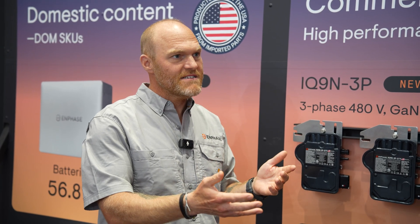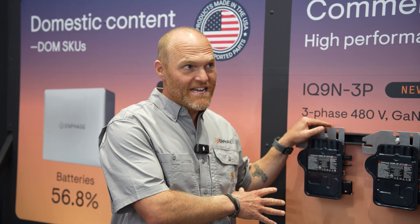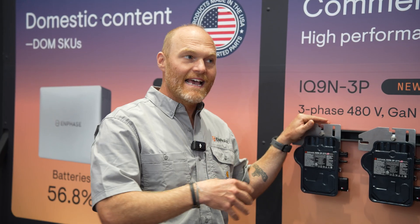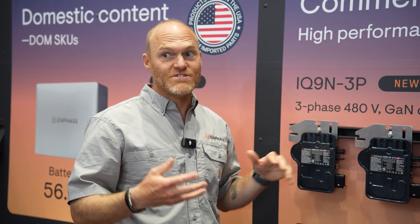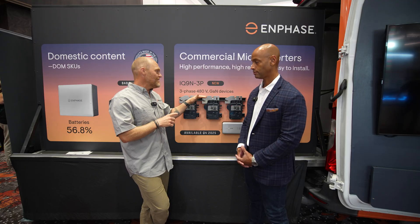We want to maintain that 25-year warranty. What I really like about this commercial product — for 480 volt — is I can throw this in the test chamber and test it for thousands and thousands of hours. You probably can't do that with a giant string inverter. So I'm really proud of the fact that we have the Enphase micro that I can test over and over again for reliability.